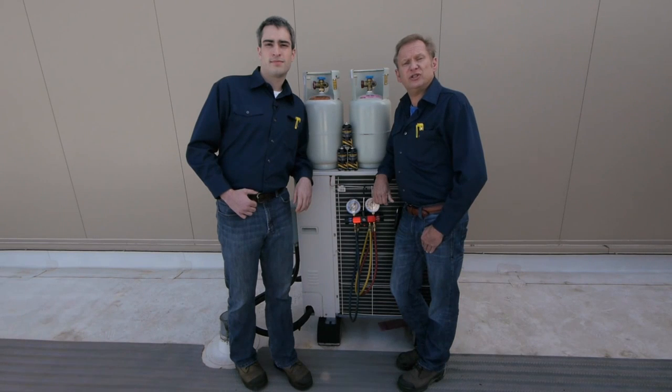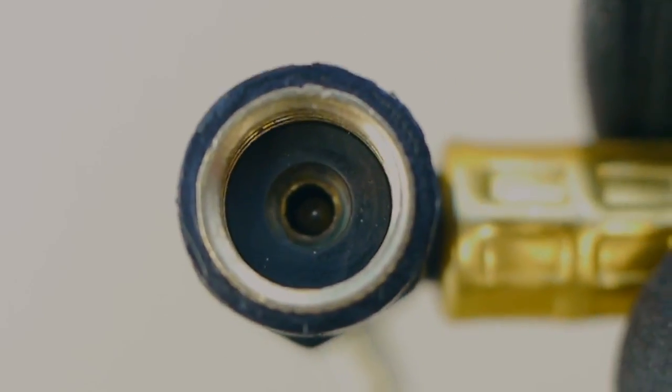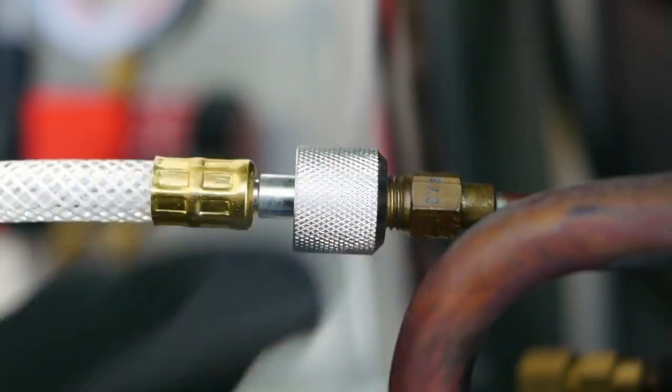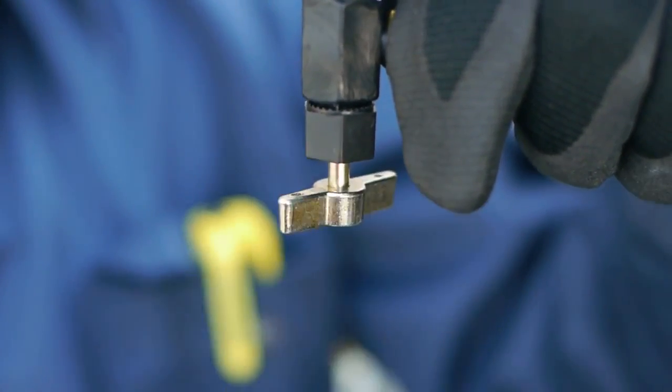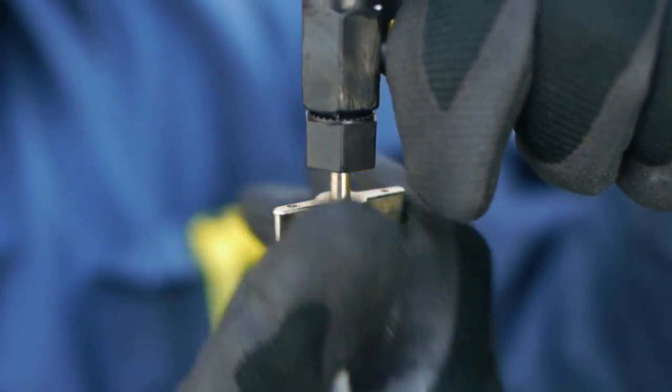Jesse is going to do an installation to demonstrate how fast and easy it is to use SuperChange. Replace the refrigerant. Step one, turn system off. Step two, confirm piercing pin is below washer and connect hose to can. Step three, attach hose fitting to low side service port and purge hose. Step four, turn valve handle clockwise to pierce the can. Step five, turn valve handle counterclockwise to charge the can.